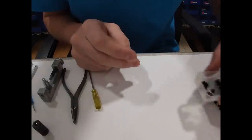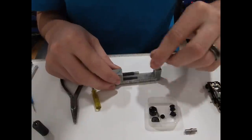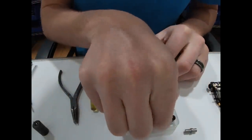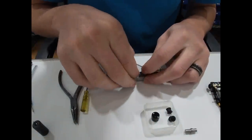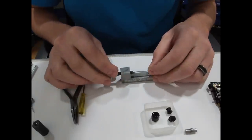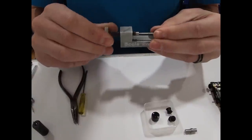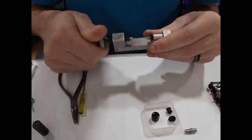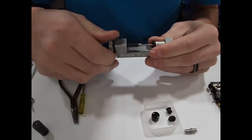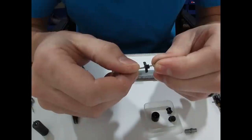Now we can set the car aside and get our rear end assembly out. Put our gear hub in there first — we're using a 23-tooth gear on this car. Just spin while putting more pressure on it until it finds its way, then drive it in. Check for any hairies — I don't see any on that one.